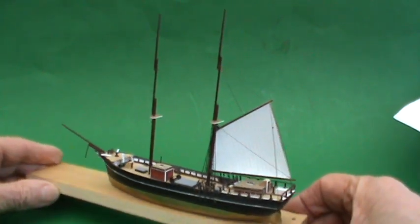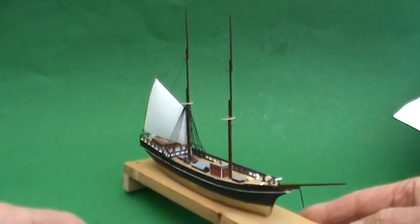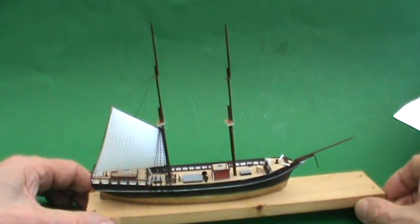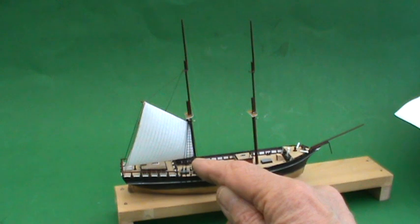So here we are. You can see that I fitted the shrouds and rack lines on the main mast. I'll zoom in on it. You can see the little tiny dead eyes along here.